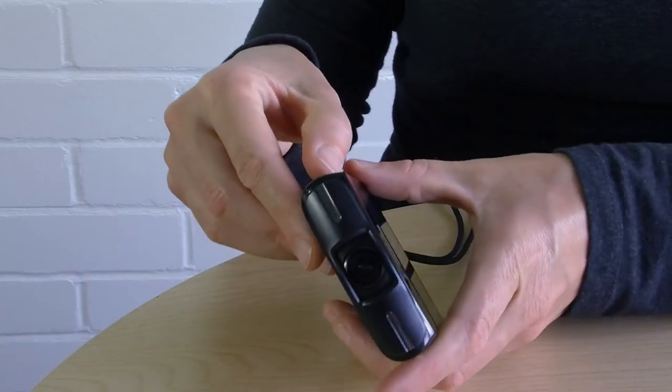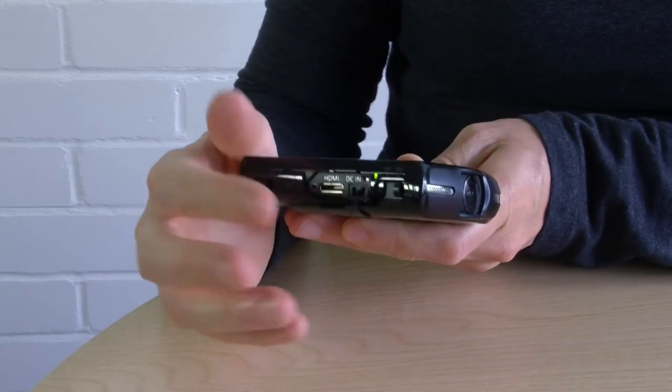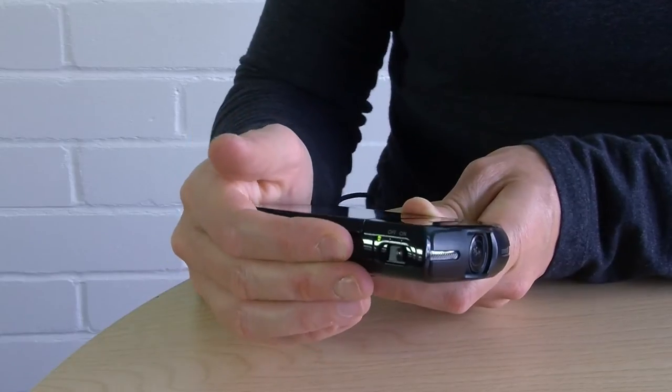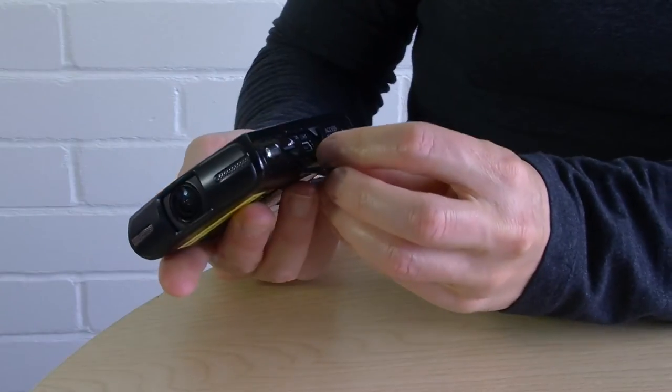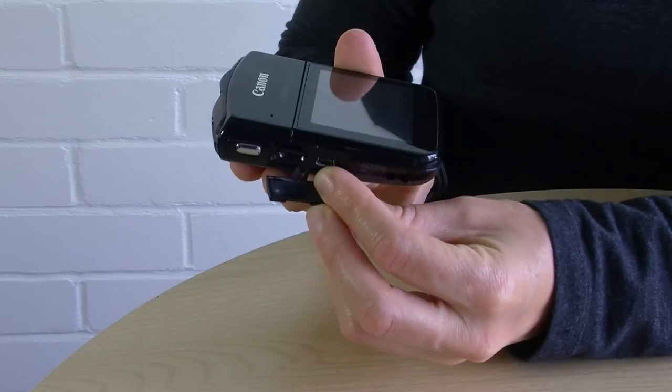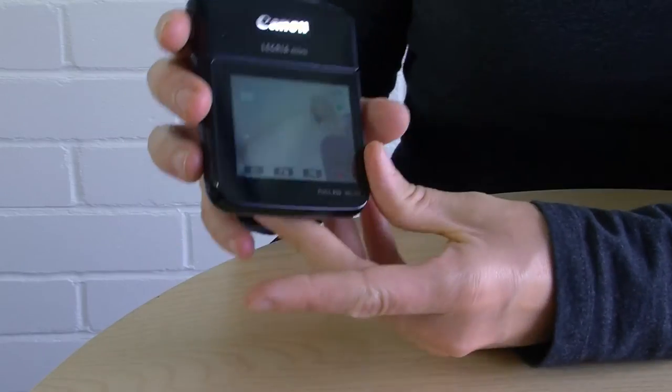You do have the option to charge or run the camera off the mains — that's the little hole there — but the cable is not included, it's an optional extra. There is a USB cable provided that connects here, but you cannot run the Legria off your computer and you cannot charge your battery via the computer either.